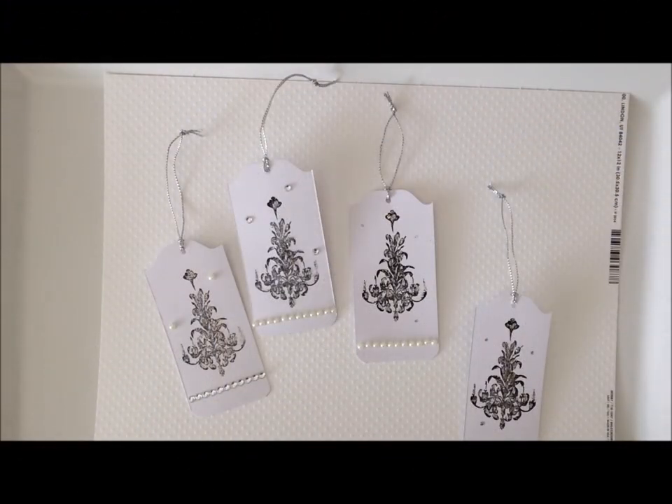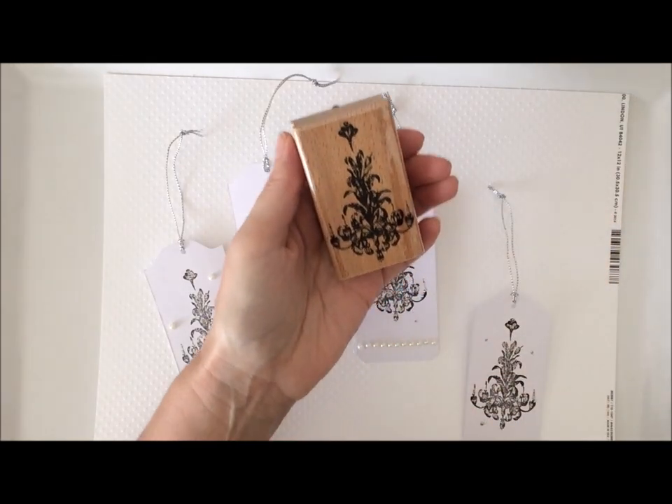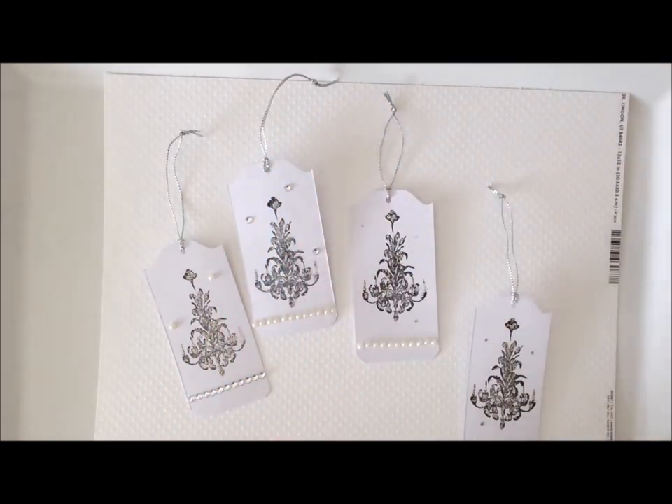Hi everyone! Hope you're doing well today. Thanks for stopping by my channel. Today I'm sharing with you these pretty gift tags that I've created using one stamp — a chandelier stamp that I had picked up. It looks like this and I decided to make some pretty gift tags with it.